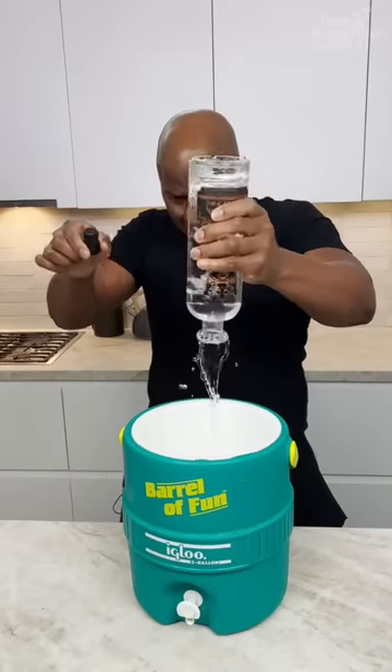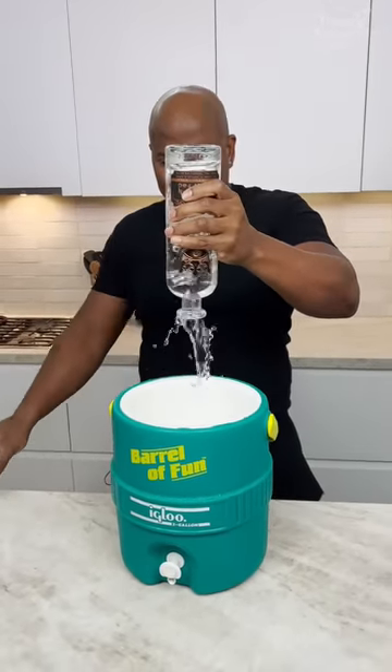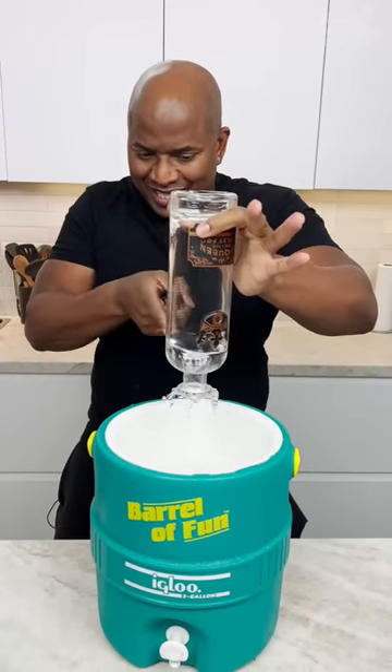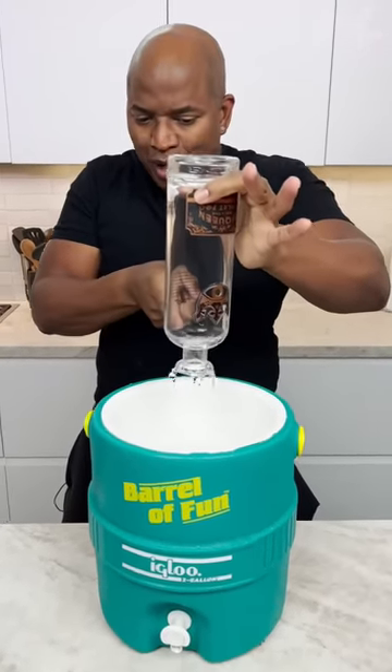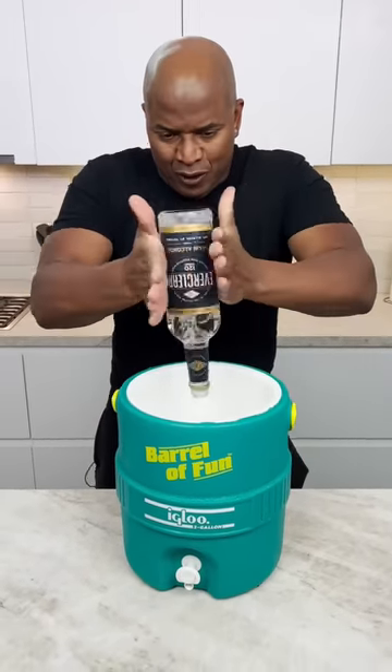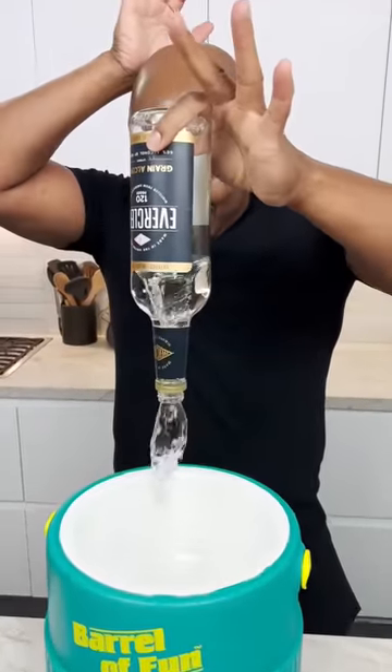Come on, Jim. Very nice. It's like a fountain. Yeah, that top's a little off. Now you come behind that with your little Everclear. There we go. Some vodka.